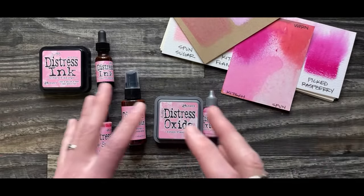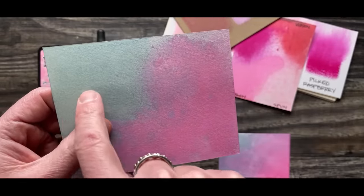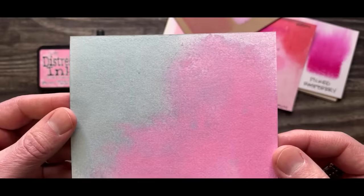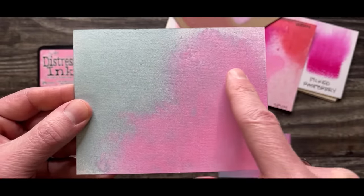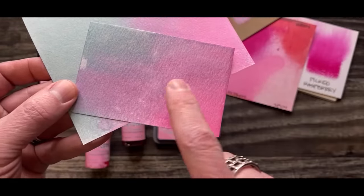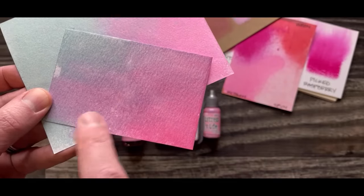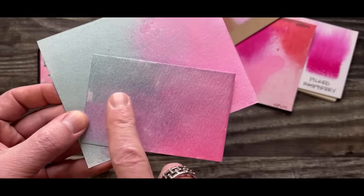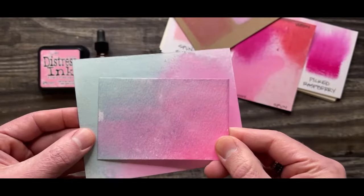Before I get into the actual color of each medium, I wanted to play around, because if you remember, the very first Distress color we launched last year was Speckled Egg. Take a look at Speckled Egg and Kitsch Flamingo together. If you love cotton candy — which I do — these are like the colors of cotton candy. Seeing that pink and that color blue, look at when they come together. Wow, that is so cool! Such a great blend. I just kept adding more water and was starting to get this beautiful shade of purple that you don't see in Shaded Lilac, Milled Lavender, or even Victorian Velvet. If you have Speckled Egg and you're getting Kitsch Flamingo, try those out together — great for Valentine's and a nice springtime vibe.